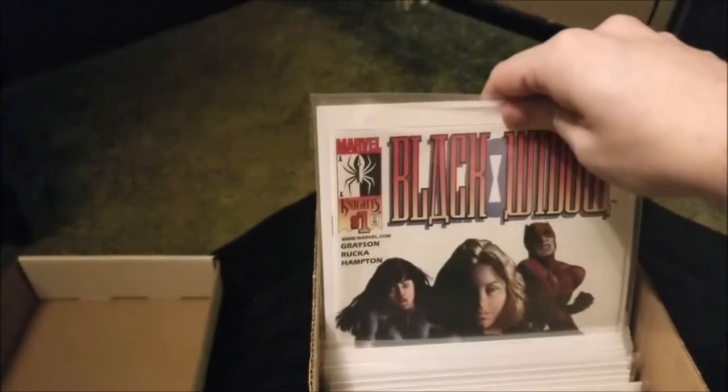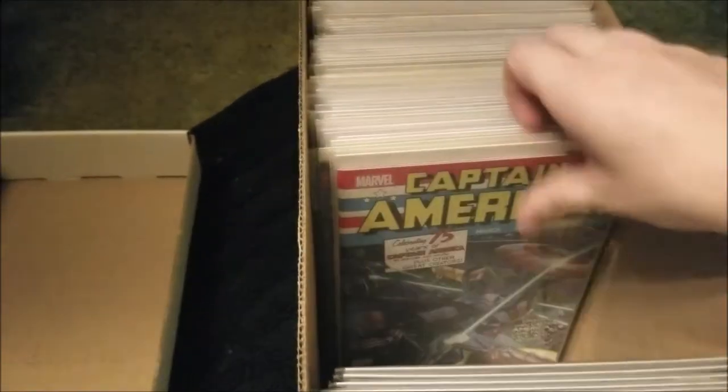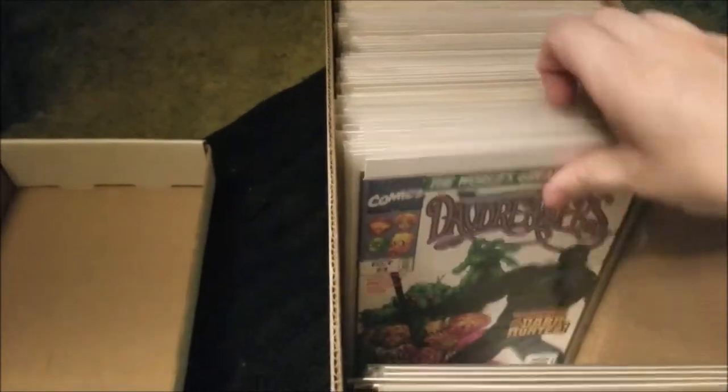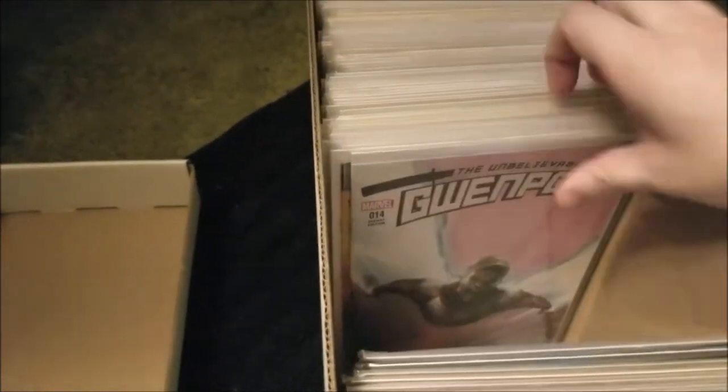A bunch of Black Widows — I was surprised no one picked these up — all my doubles and what have you. Got the Captain America variant. Just a bunch of a mix of stuff that I was selling for a dollar.